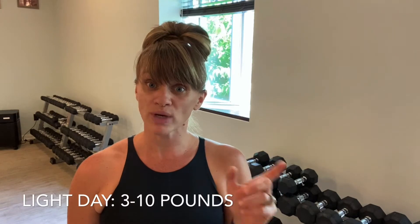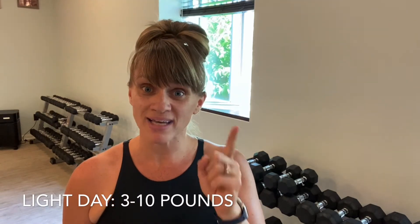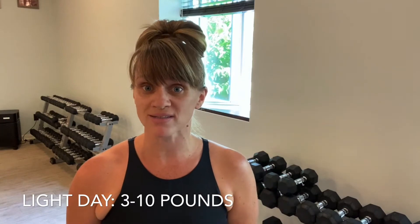If you choose medium weights on a light day, you're either going to hurt yourself or you're going to end up putting your weights down for most of the class. So what's the range for light weights? 3 to 10 pounds. And yes, even you — there's not a dude that practices at this studio that should be going over 10 pounds on a light day.